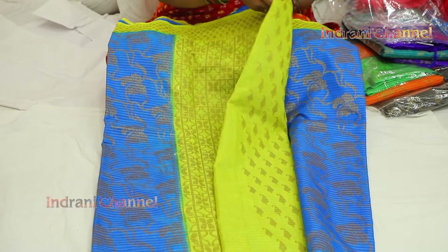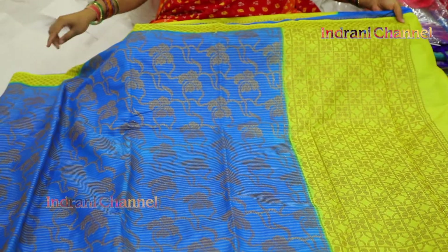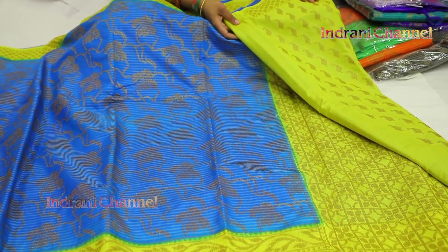This is a hand loom Banaras. 1850 rupees. Pedda border, pallu, blouse muttam — itla broket wassadhi.